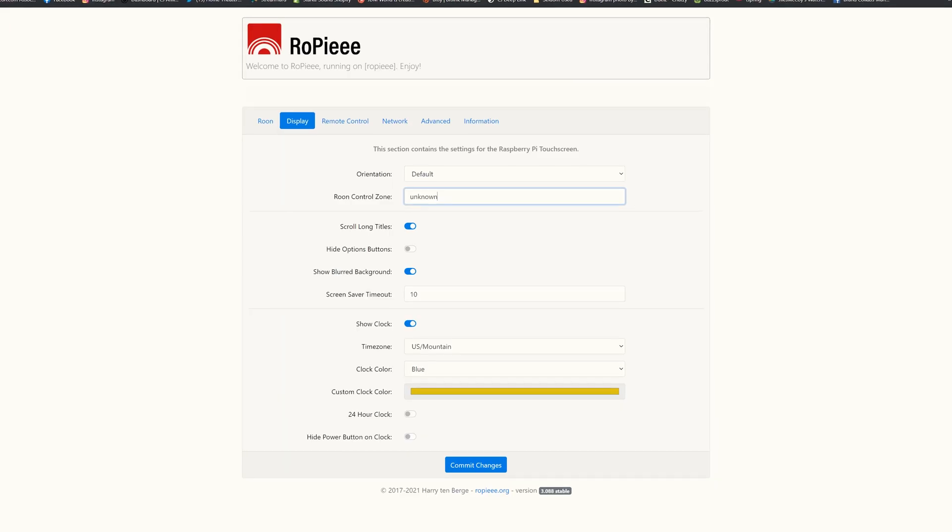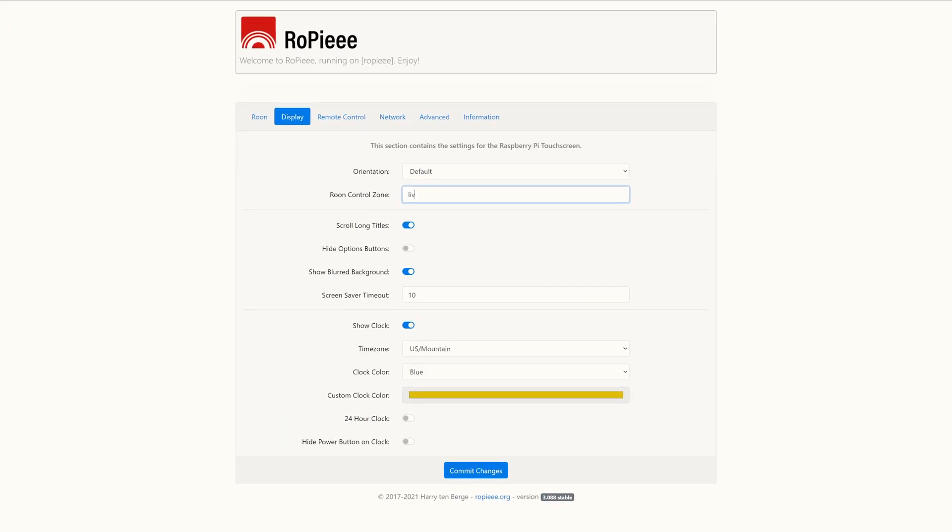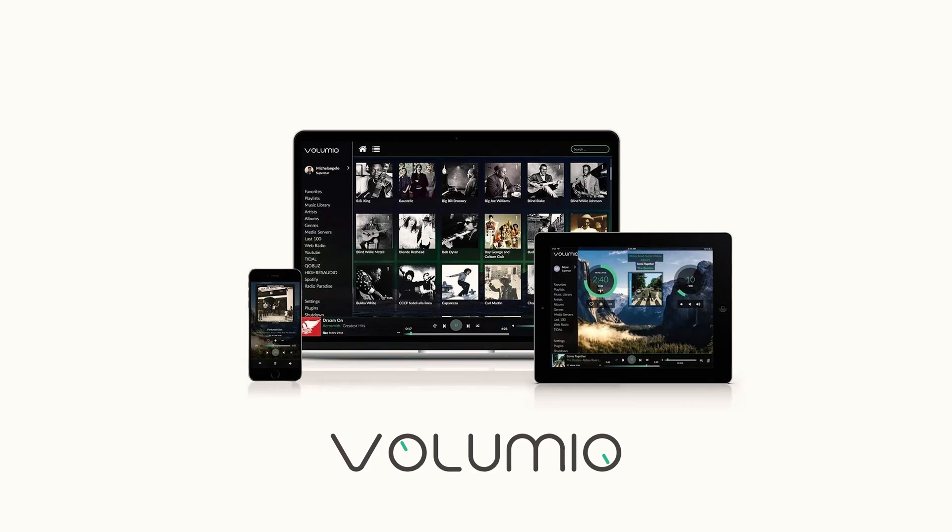The cool thing about this streamer is that you can use it as a Rune endpoint — technically called a Rune bridge. It runs a piece of software called Ropie (R-O-P-I-E-E-E), but you can load other things on this as well. If you wanted a standalone environment that didn't use Rune, you can also use a tool called Volumio. The hardware is interchangeable — you can take a couple of different micro SD cards, load different software on them, and swap the card in depending on your use case. But we're going to focus on the Rune endpoint, which is the one I really enjoy.